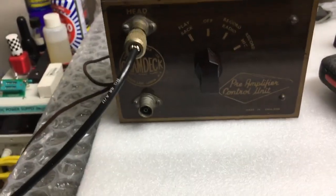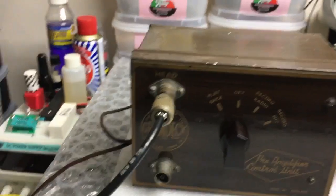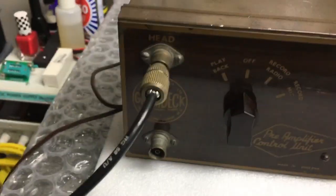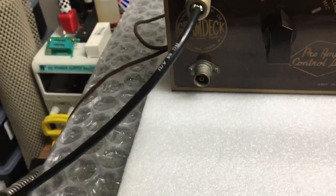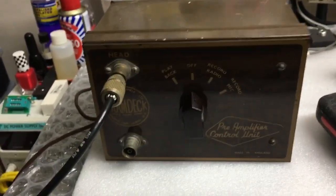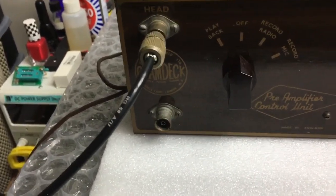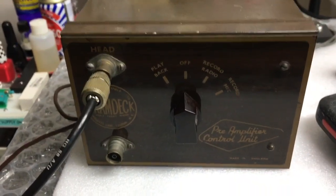I bought another one of these pre-amplifier boxes and inside was an original Ever Ready battery from the 1960s, still with half the plastic wrapping on it. Somebody had left it on playback — probably brand new when they did — and it still had 3.6 volts in it. Can you imagine if someone had switched it off? That battery might still have been good from the 60s. Unbelievable! Anyway, I'm going to try this experiment and I'm quite excited to see what happens. I'll talk to you all later, bye for now.